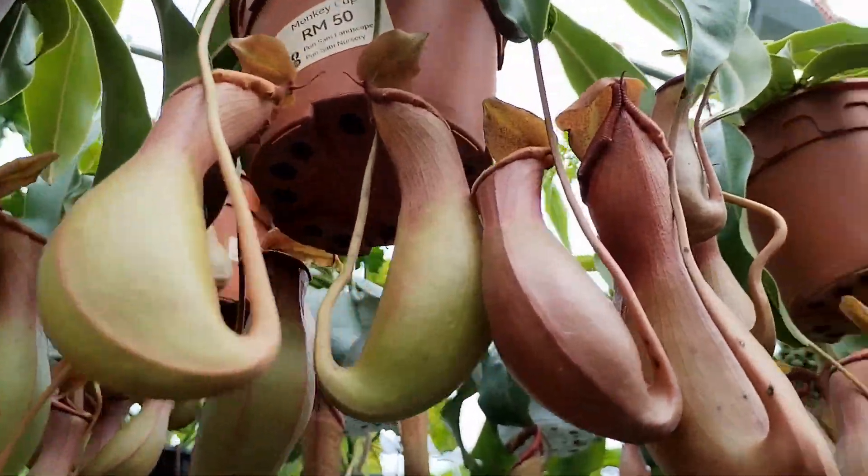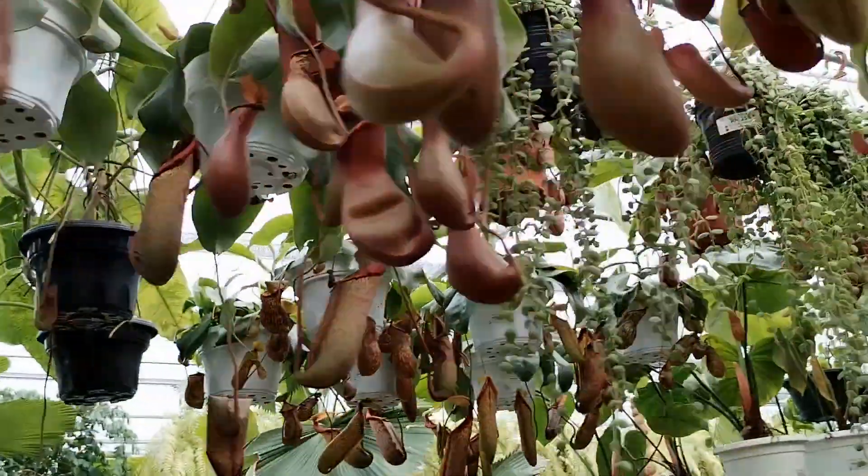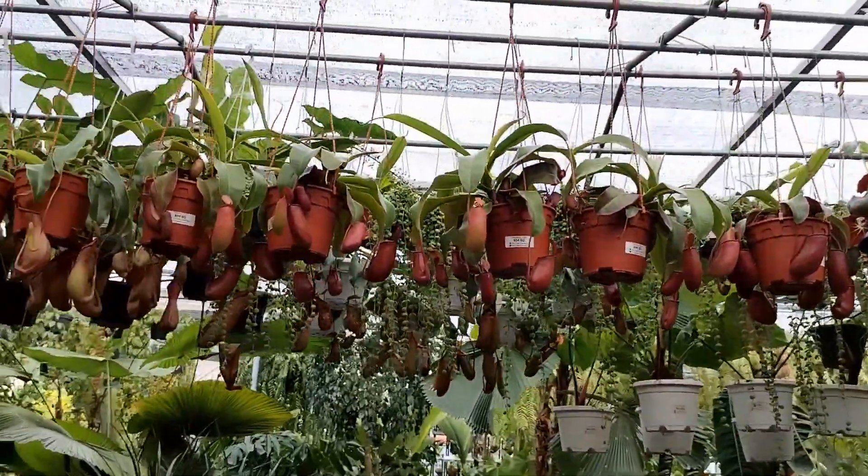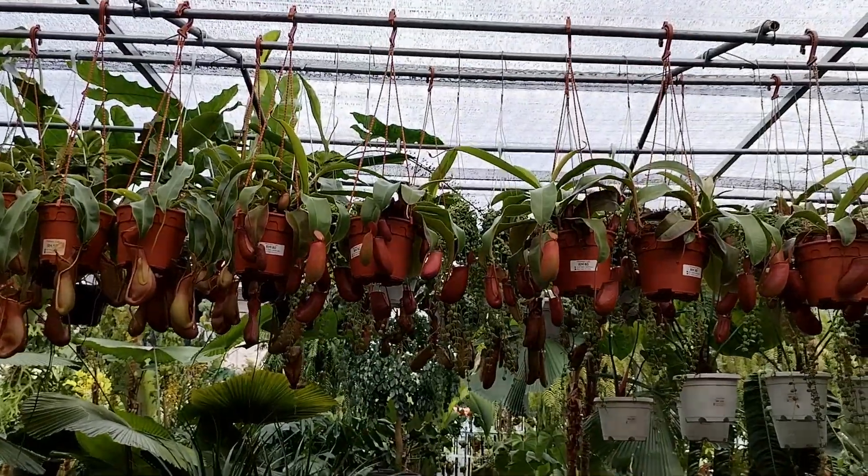As you can see over here, these are the three different types of pitcher plants that have been sold here in this local nursery — you can see the red version, the green version, and also the long version.